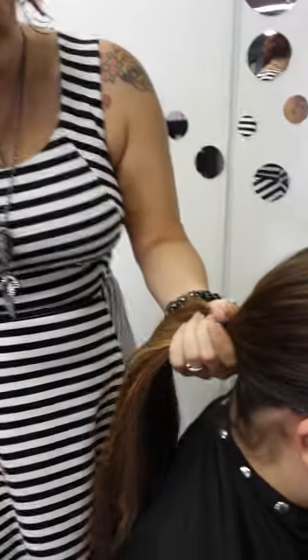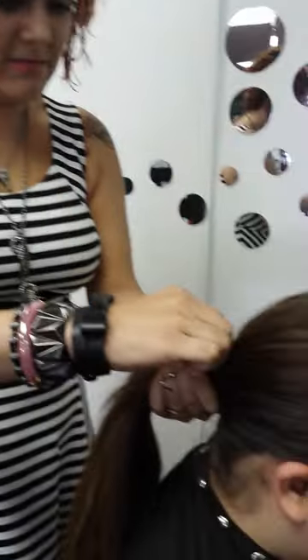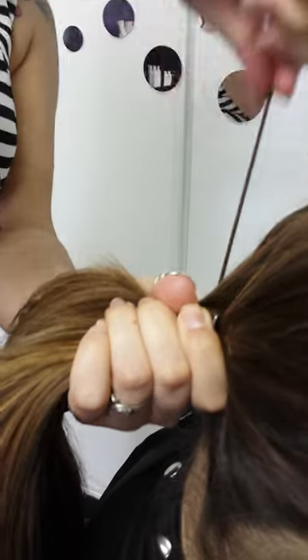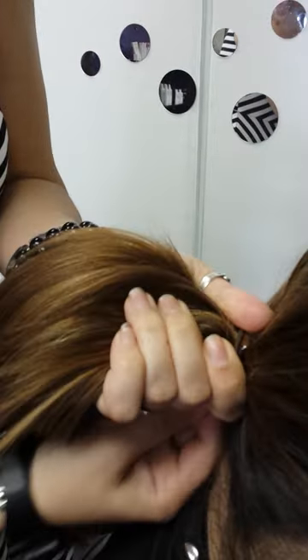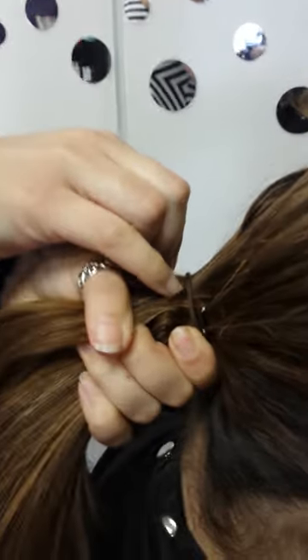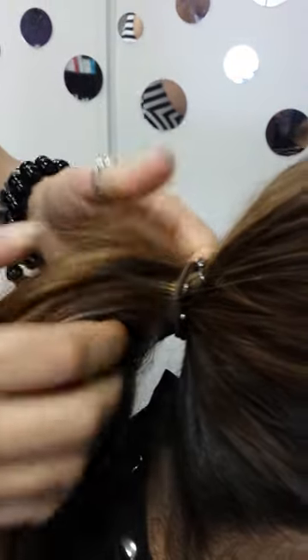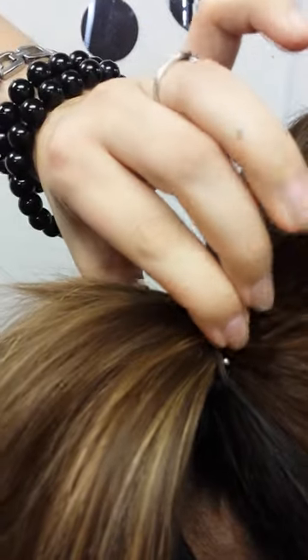Gather your hair into a ponytail wherever you want it to be, get the hook, place it in the hair. You're going to wrap the bungee around the hair two or three times, or in Taylor's case one. When you're wrapping it, make sure that the elastic comes in front of the hook, and then when you hook it, hook it behind the elastic. Now the hooks are not going to hook together, but that's a pretty nice secure pony there.